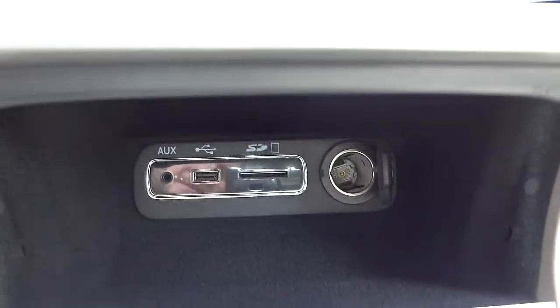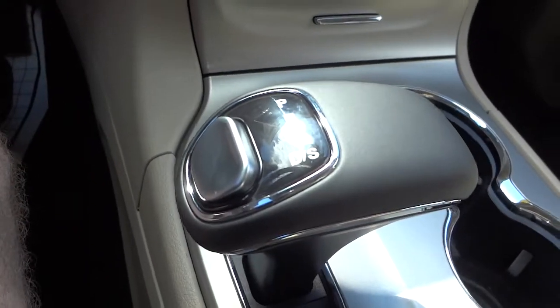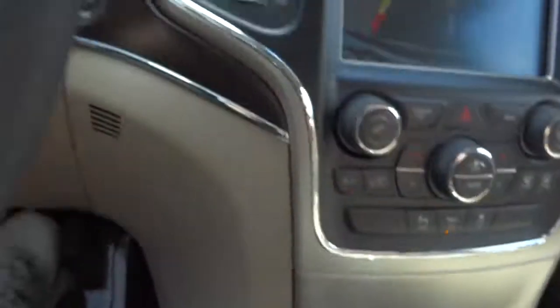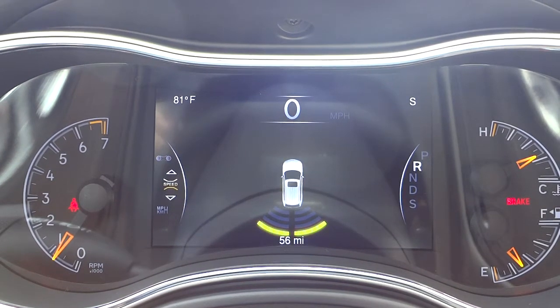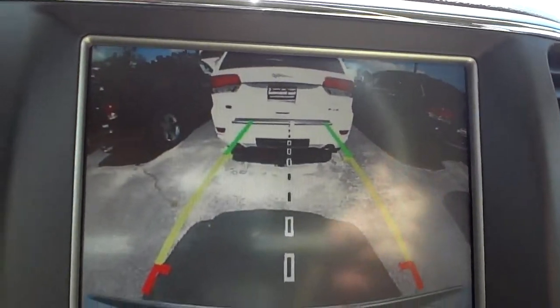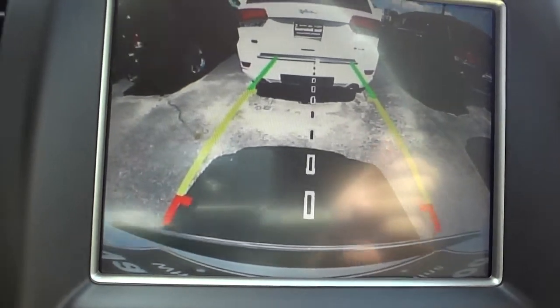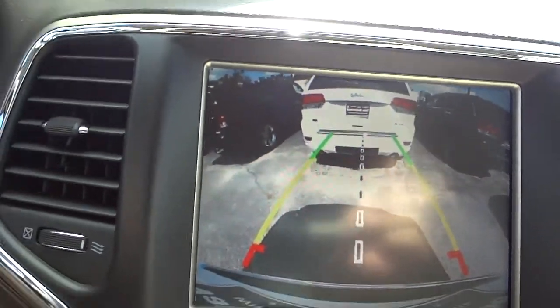In the center console area there are inputs, a power supply, and a little storage bin. Cup holders are here. The shifter is an 8-speed electric shifter — right now it's in park. I'm going to put it in reverse: the parking sensor comes on and shows something behind me in yellow; as I get closer it turns red and beeps. Here's the nice big backup camera — pretty good clarity, wide-angle view from the bumper all the way up to the sky, with estimated trajectory lines that move as I turn the steering wheel.